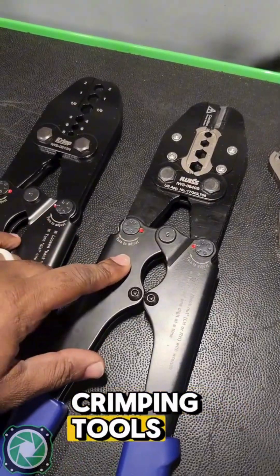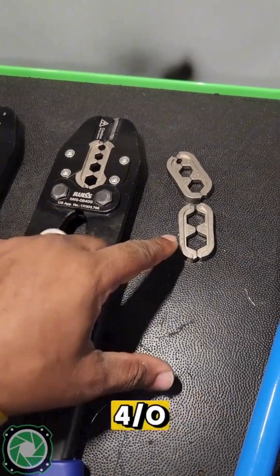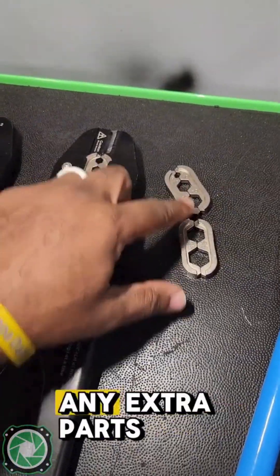So both of these are solid crimping tools. Comment below which one you guys would get — the 840 where you can crimp up to 4/0 even though you may not use it, or the 810 where you can crimp up to 1/0 and you don't have to keep up with any extra parts.